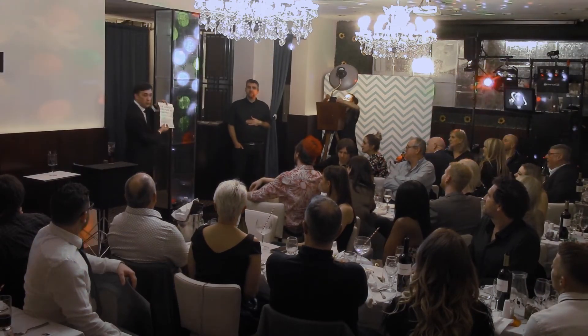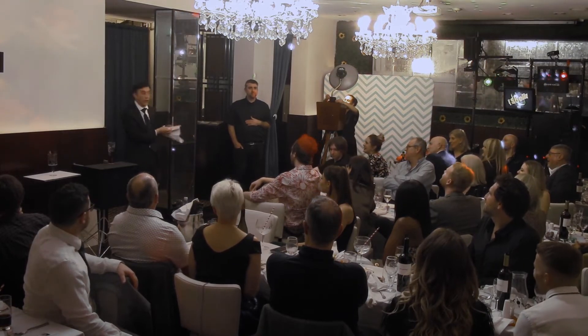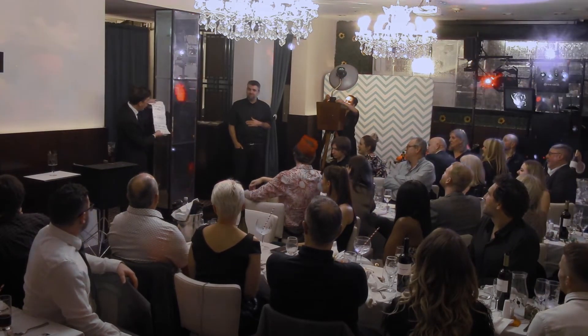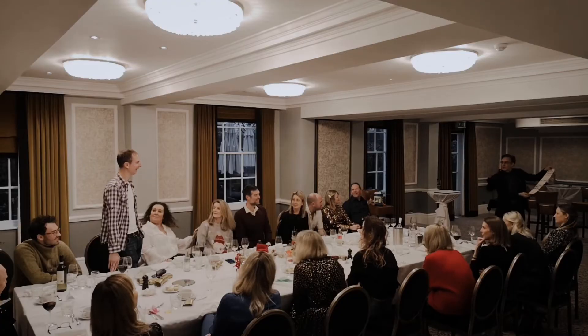It not only describes the person perfectly — it says the luckiest person will be a woman. Or a man.